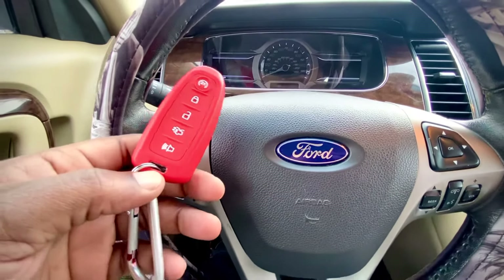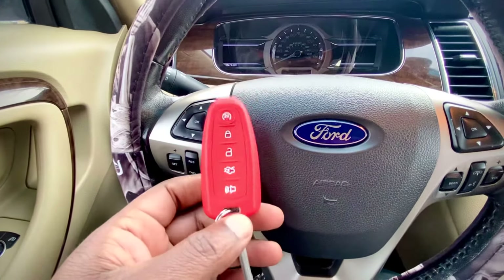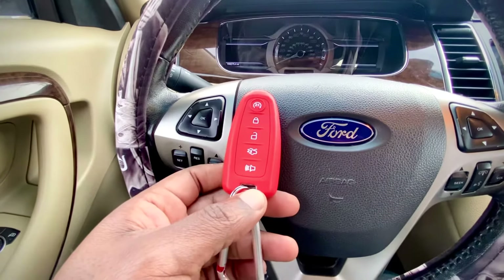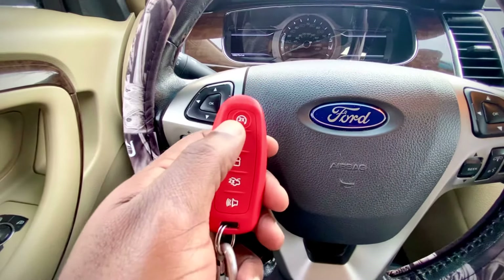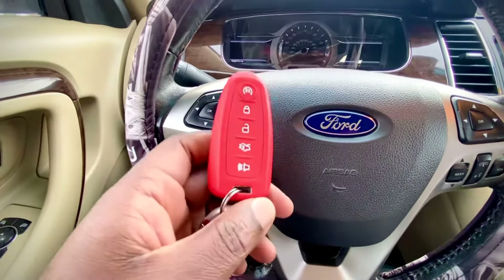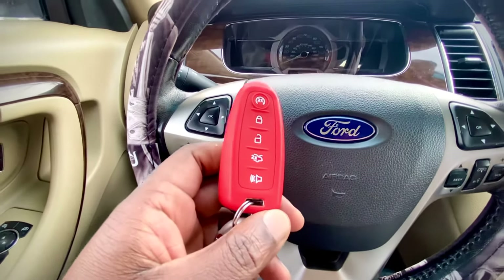Hello guys, welcome to this quick video. If you have a Ford vehicle — this is a Ford Taurus — this applies to a slew of Ford vehicles equipped with remote start, and your remote start is not working, here is what you need to do to get it working.